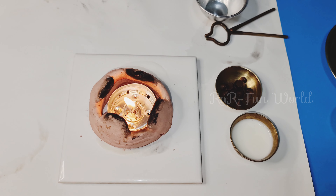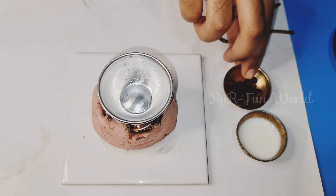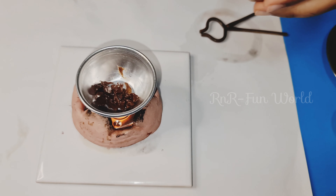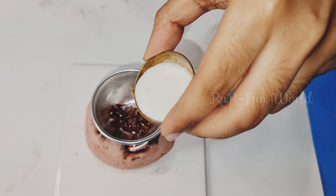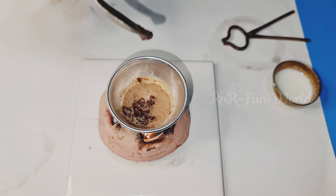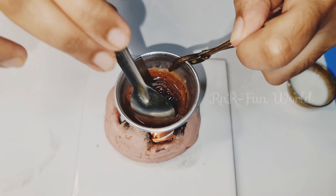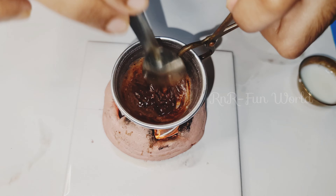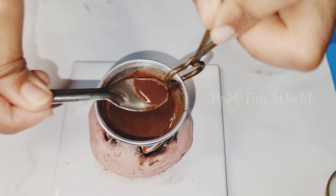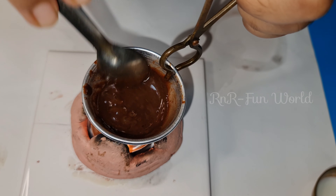Now let's make the icing for the cake. First put the bowl on the stir, now keep the chocolate chips, and let's put a little bit of milk. Mix it — if it's too thick you can add a little bit more milk. It must be in this consistency. Now turn off the flame.